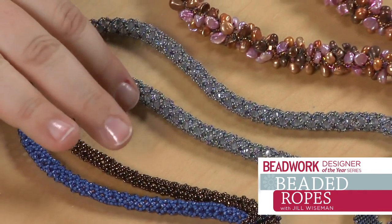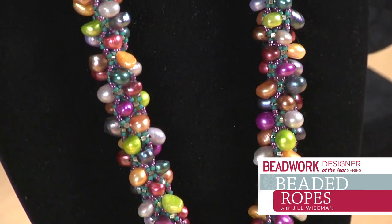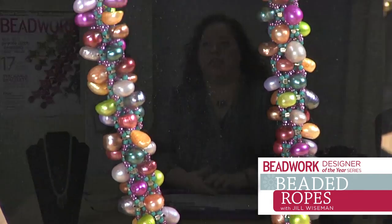That's kind of my whole concept with the rope — use it as a structure for other things. And you can, like I said, play with them.